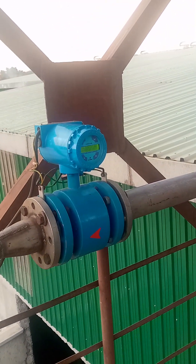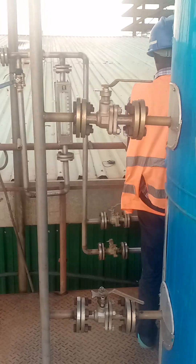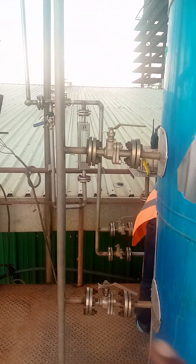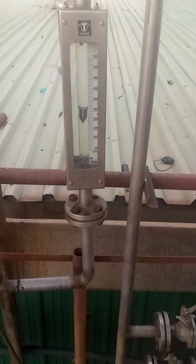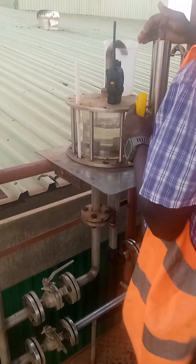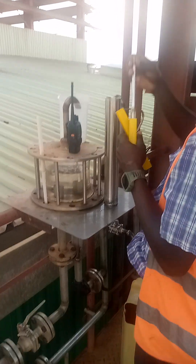Here we have our thermometer, which we normally use to gauge the feed rate in liters of fermented wash per hour going into the analyzer. These three lines going upward — there are six to eight — are where we tap off the low fusel oils and high fusel oils. This is our rotameter, which we use to gauge how much we are drawing.